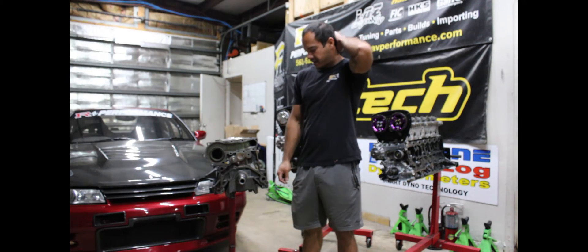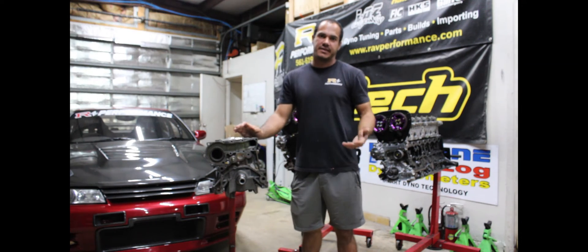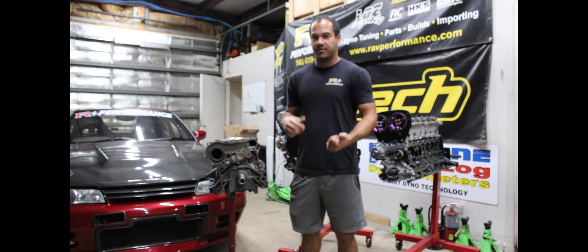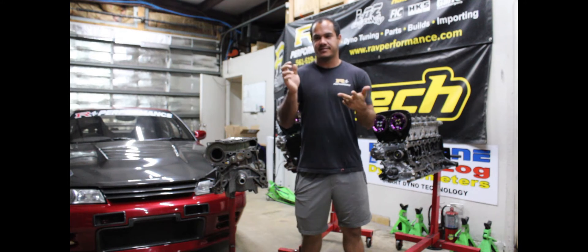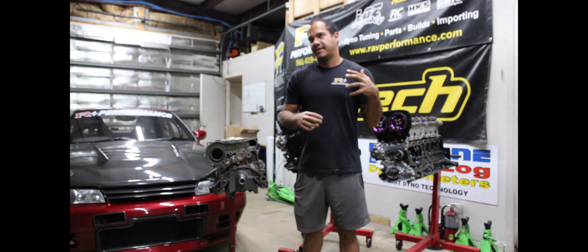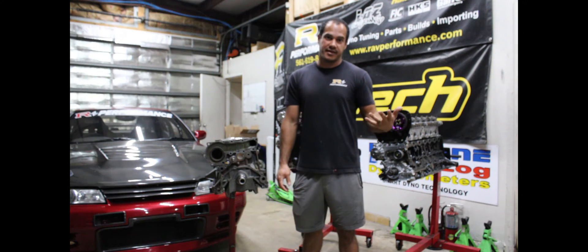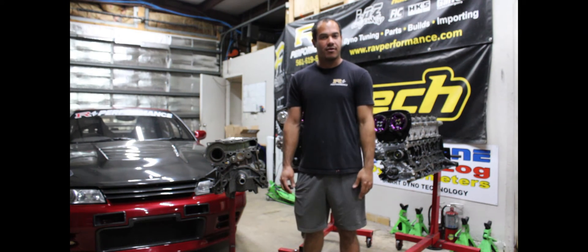Just to summarize everything — the blocks crack, and the solution we found is the half-fill. It takes care of every crack we've noticed while giving you a dramatically stronger block that's easy to machine and has virtually no negative drawbacks. It's something we do here in-house to everything, and we're happy to share the information so you guys can have strong RBs like us.